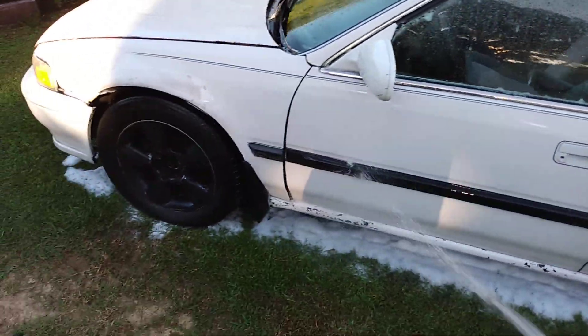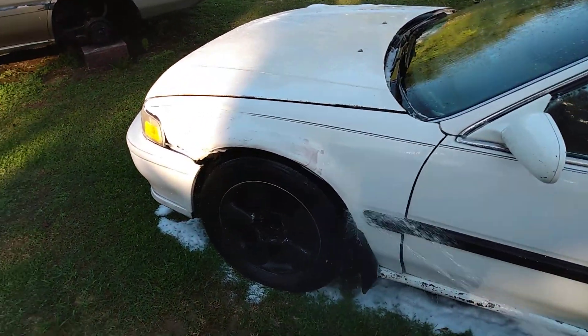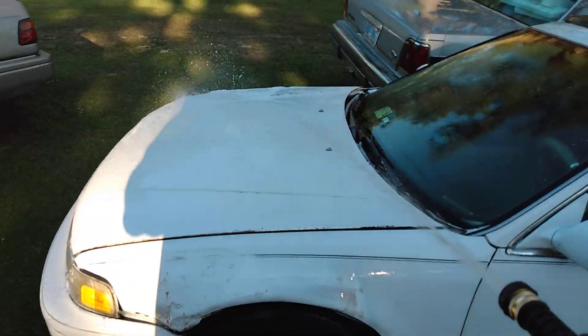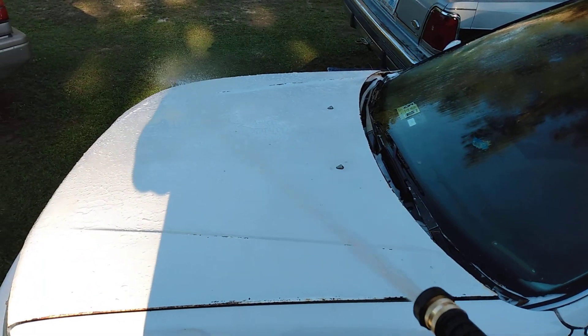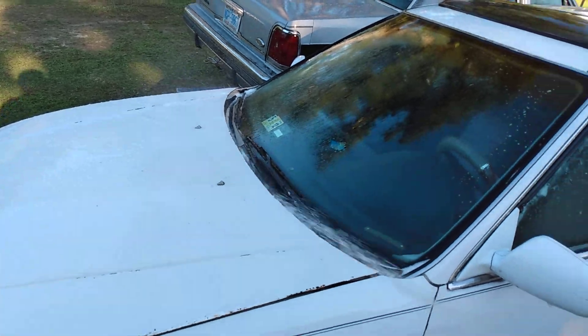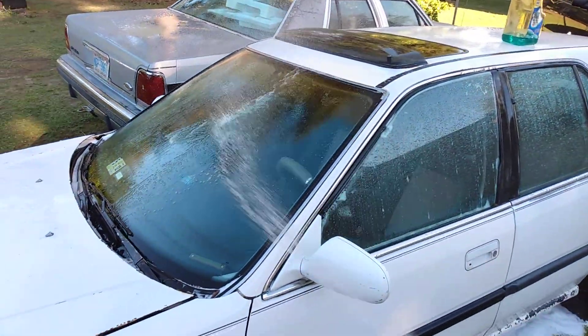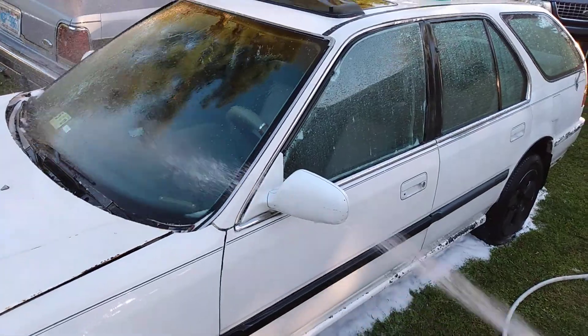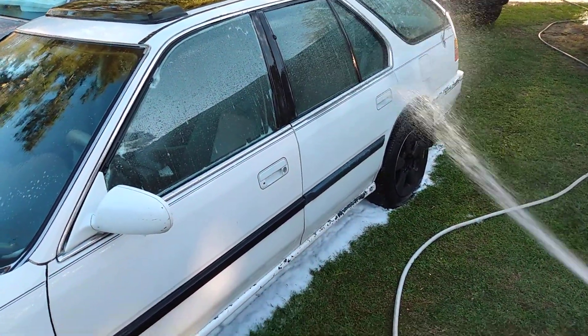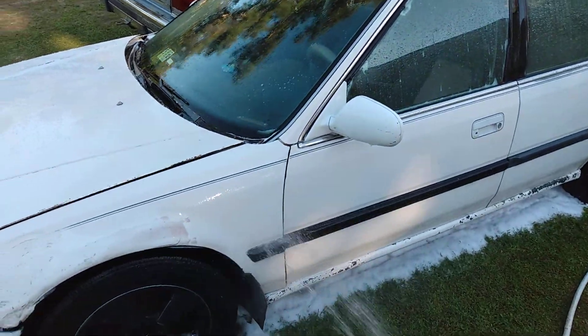You don't need a lot of pressure to clean a car — I've never seen where that makes much of a difference. Average hose pressure is all you need, and really you don't need a whole lot of soap either. This gun puts out plenty of soap to soak your car down. I just don't see the need for anything more.